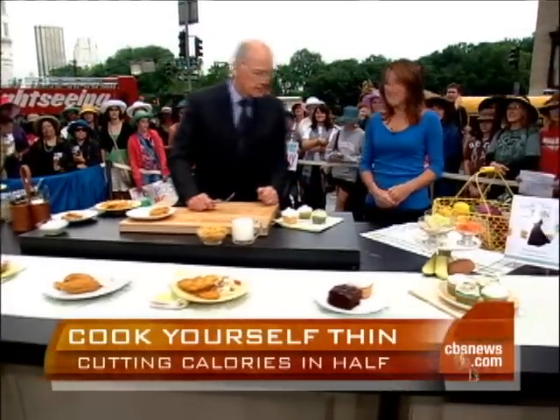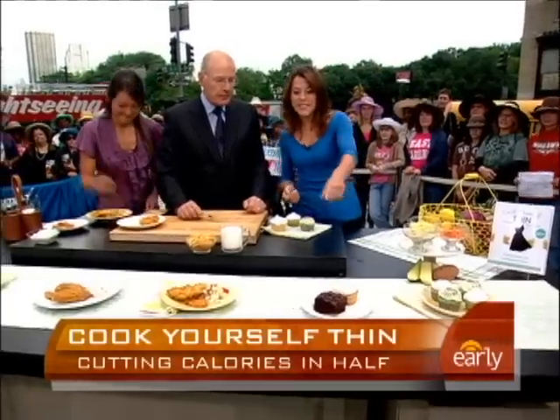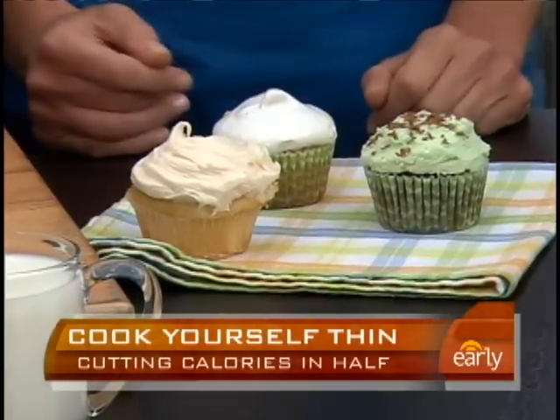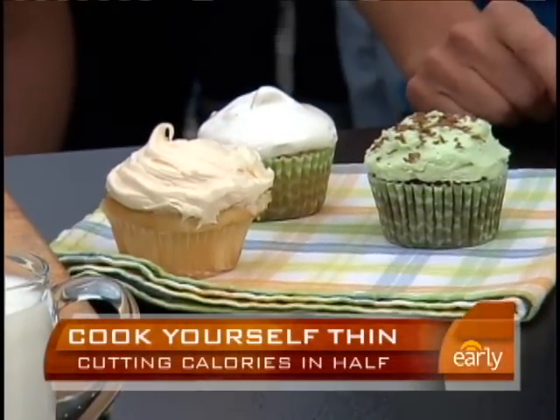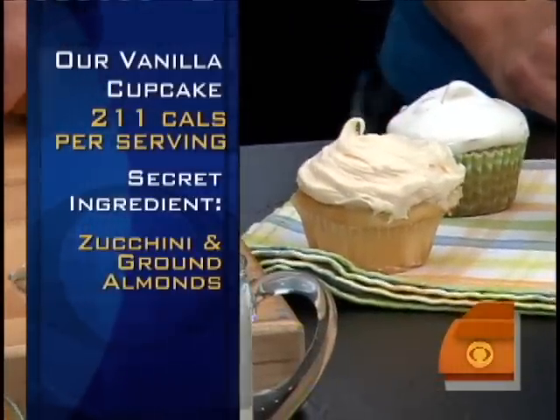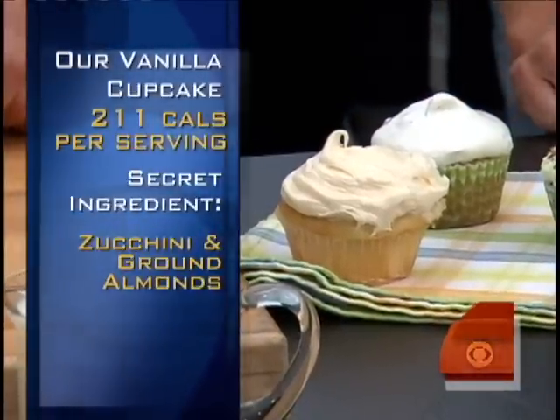What's the deal here? Dessert! Well, you've got to have dessert, right? You want cupcakes for dessert instead of big fatty vanilla cupcakes or chocolate cake. In our vanilla cupcake, we actually have ground almonds and zucchini in place of the butter and oil.